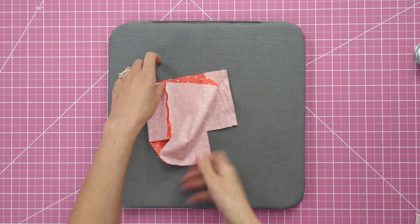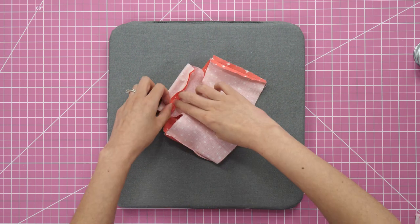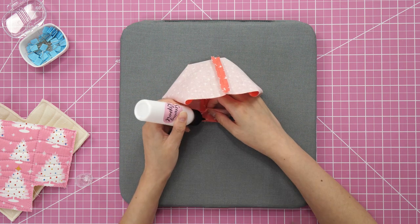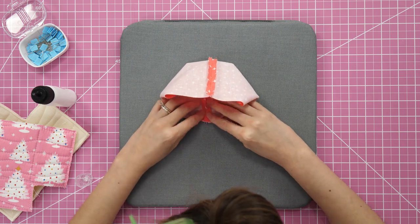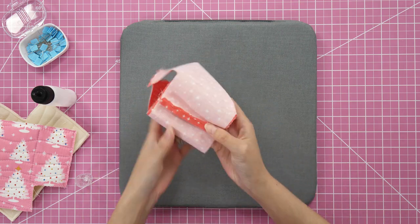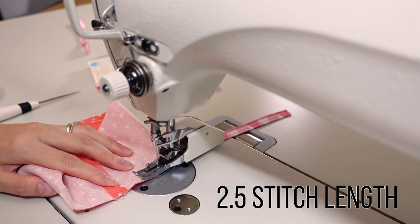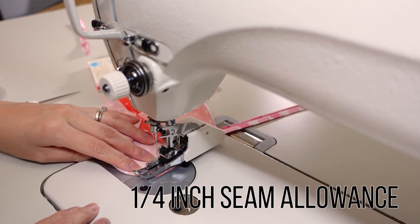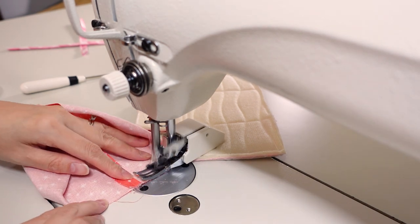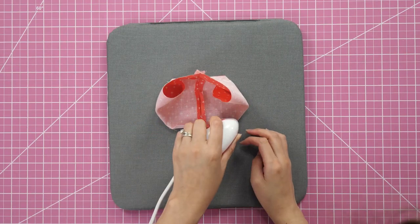Press the seams open — a mini iron will come in handy here. Now pinch the corners to box them out. Instead of pins, I like to glue-baste them with Elmer's washable school glue in a fine tip bottle. Dab some glue starting in the center at the seams and work your way out, then hit the area with a dry iron. At the sewing machine, stitch both corners with a quarter inch seam allowance and back-stitch. Then press the seam allowance up — this will help the basket keep its shape.